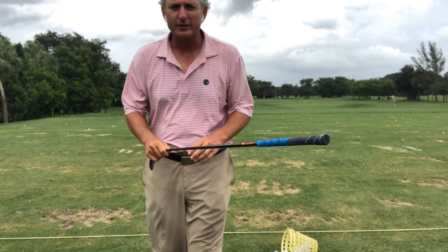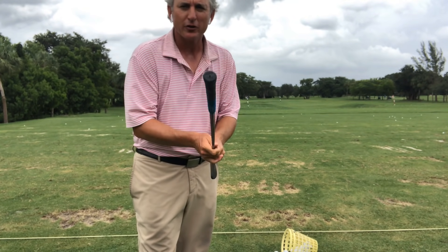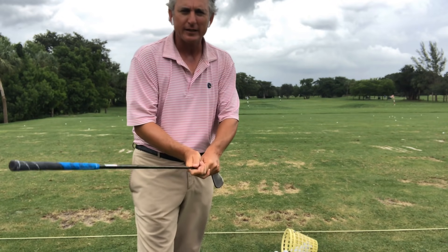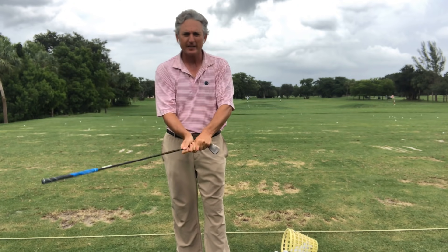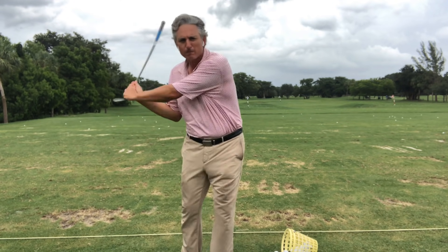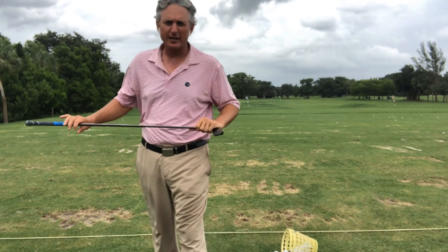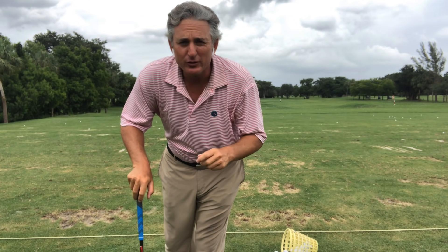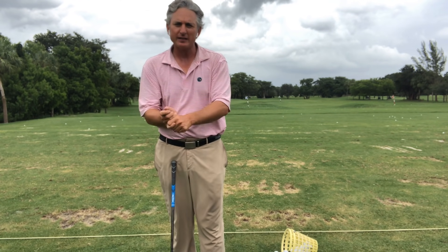Another way I like to do it is to grip the club the other way — turn it upside down. When I turn the club upside down, I can make this thing move pretty fast, and that's just from my arms, hands and wrists. I can move that pretty quick and make that speed happen. I can't do that with tension and grip pressure — I have to soften my hands.